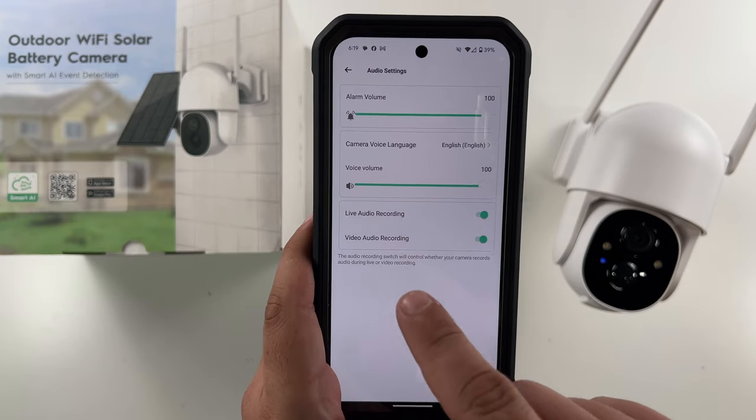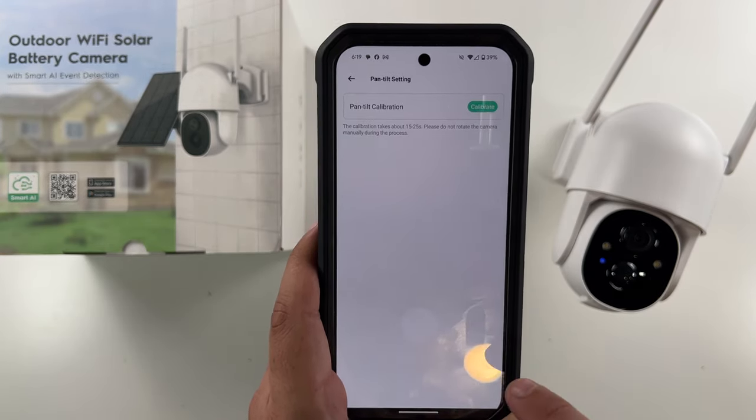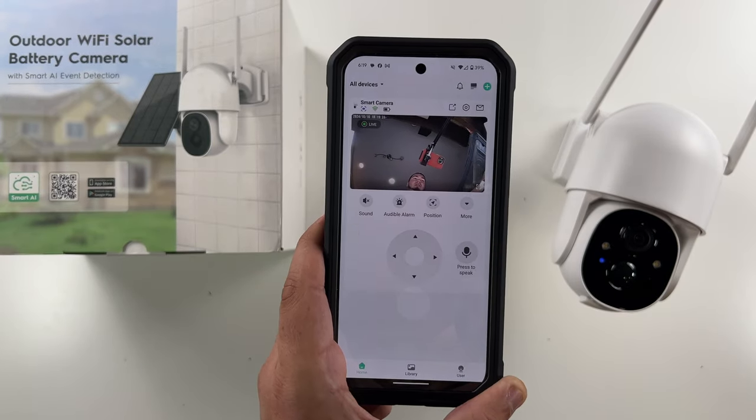Take out motion, then your audio settings — put those all the way to max. Live audio and video audio is recording. Then your pan and tilt settings, which is to calibrate that. There you are — that's essentially a look at this little PTZ security camera.